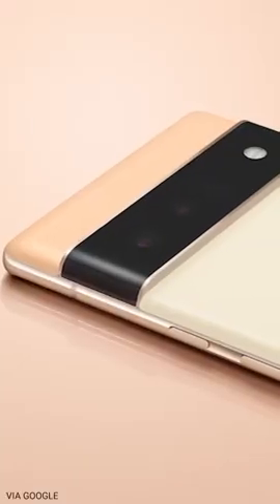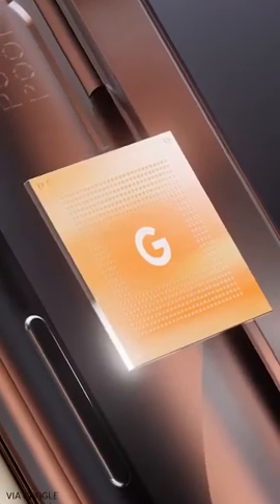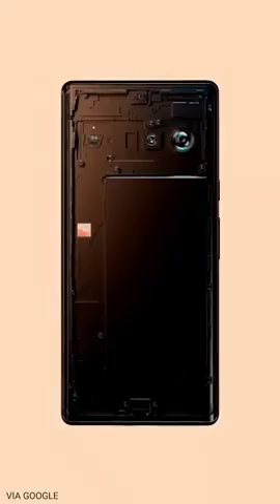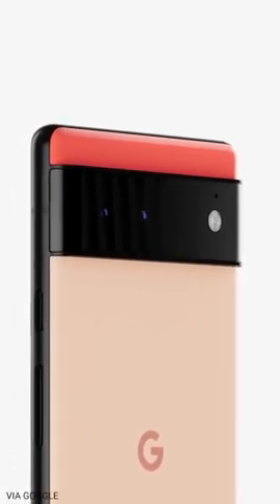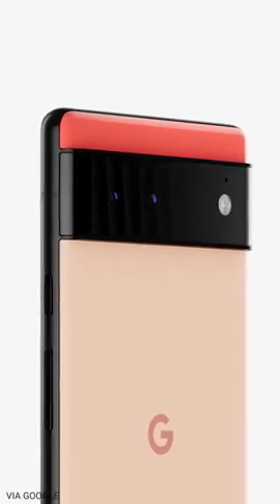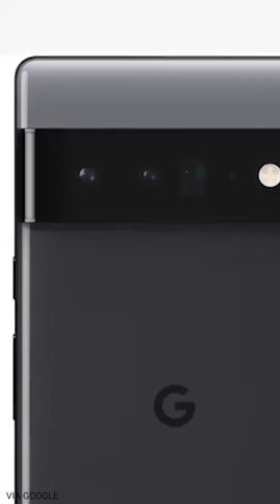Now onto the cameras. The Pixel 6 looks like it's going to have the biggest camera improvement in years. Part of that has to do with the new SoC, which we'll talk about in a bit, but in terms of the camera hardware itself, the Pixel 6 is going to be the first Pixel phone to get a new sensor in close to four years. The smaller Pixel 6 gets an ultrawide camera and a new main sensor, while the Pixel 6 Pro gets those same two cameras along with a 4x telephoto lens.